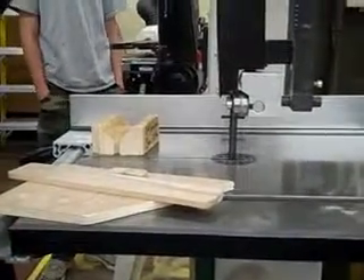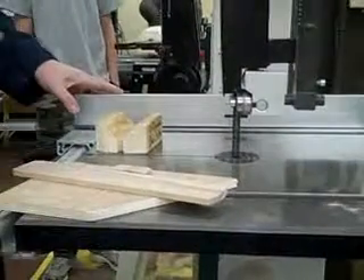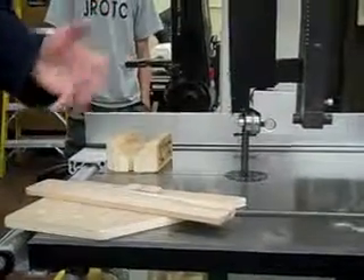That's the basics of the vertical bandsaw. You don't have to make any other adjustments. You always want to make sure that the table is at 90 degrees to the blade for what you're doing to start with.